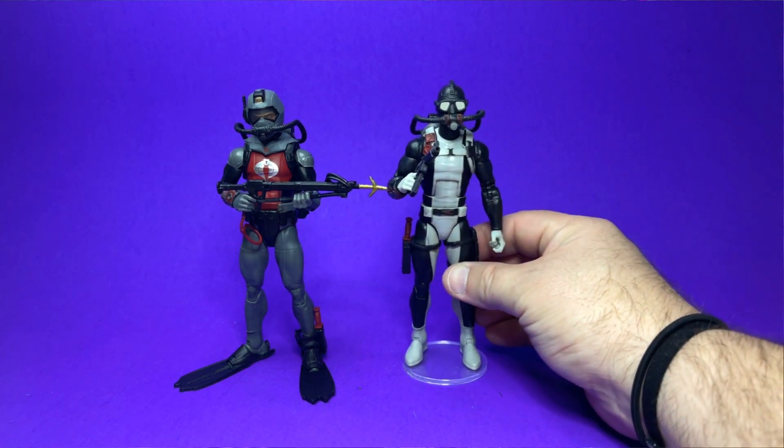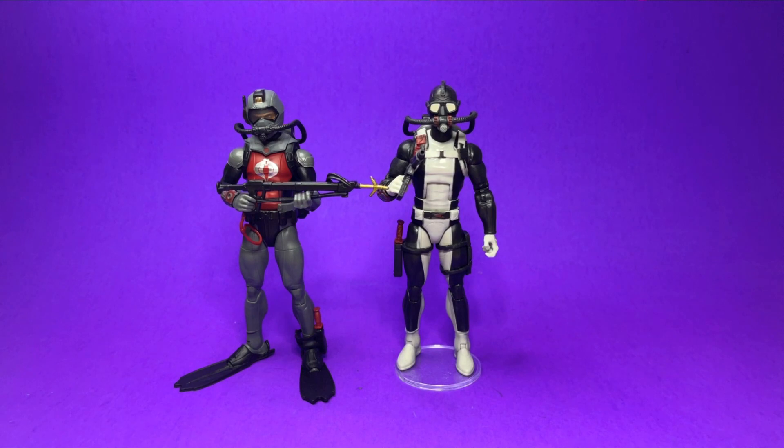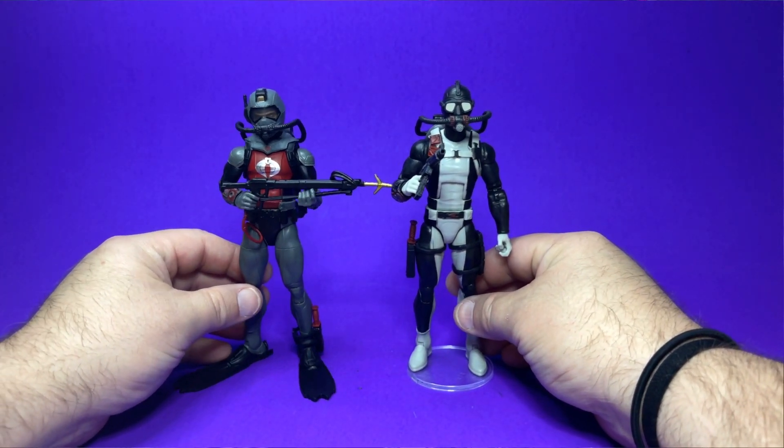Let's bring in Torpedo. You can see how much the body is reused there — what parts are reused, what parts are not. Even though he's not up on the stand, they are fairly the exact same height.